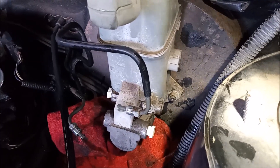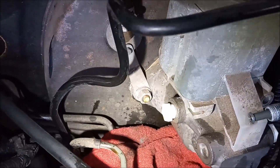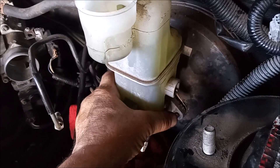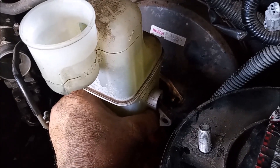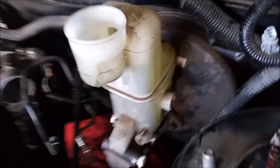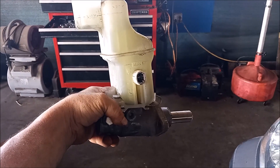Now I can get on with removing the master cylinder. There's a 12 millimeter nut on either side of the master cylinder. Both nuts are off. Now the master cylinder can just slide off without any further ado. There's a little bit of resistance from the vacuum in the accumulator — you can relieve that by just disconnecting this line.